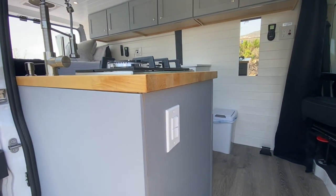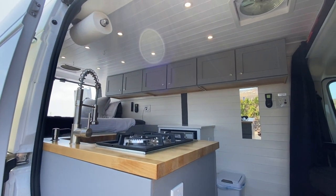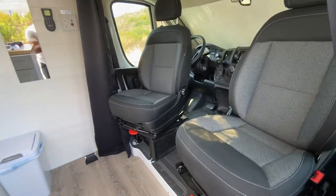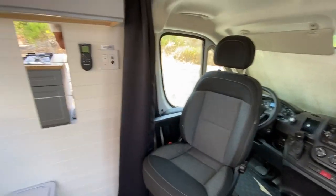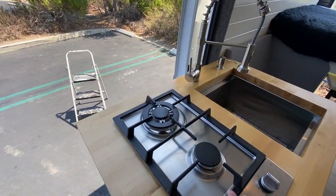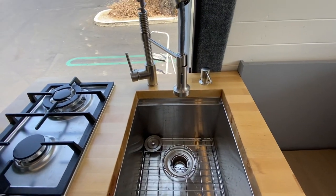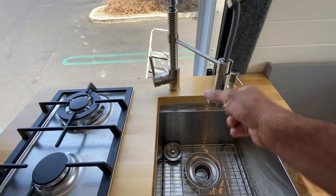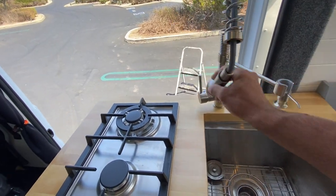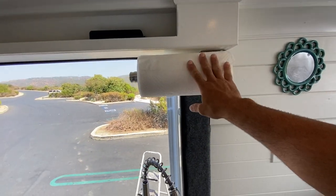When you enter, there are two switches here. This is the water pump, and this switch controls the front six LEDs. We've got dual swivel seats. There's a two-burner propane stove here, and I've got a deep stainless sink here. This also pulls out if you want to spray outside. Soap dispenser and paper towel holder as well.